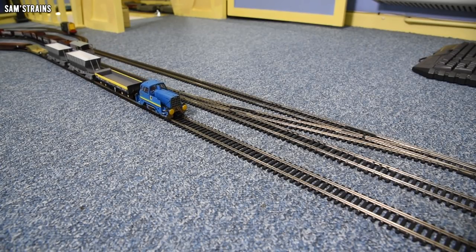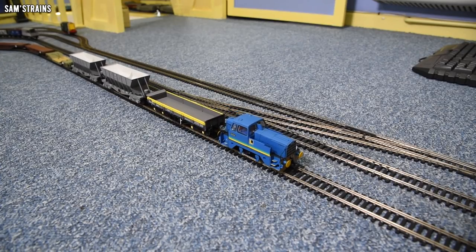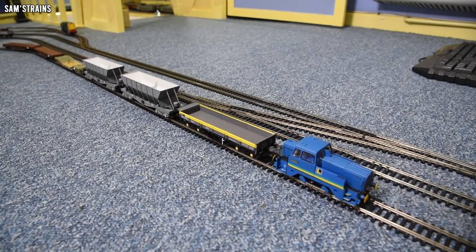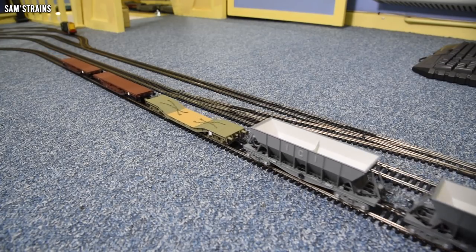Again, horrible thing to service — I think I dismantled this once for a clean and I've just never done it since. It's not quite as good perhaps as the new one because it hasn't had its pickups cleaned for quite a while. But at the moment it's still good, still decent.